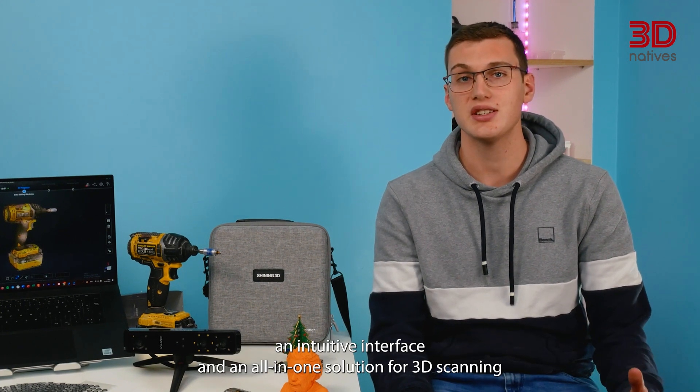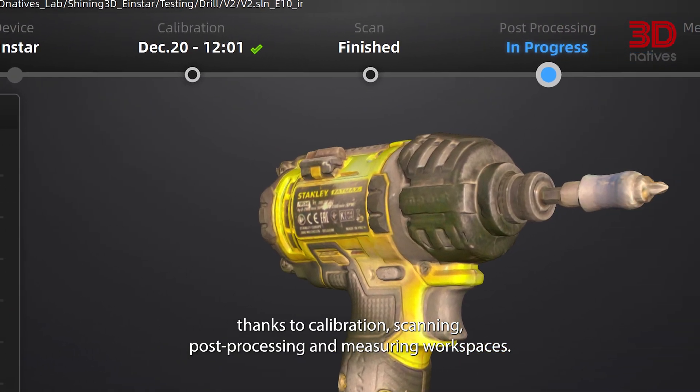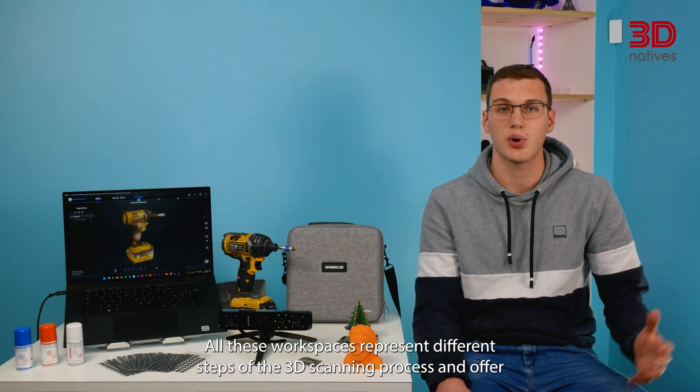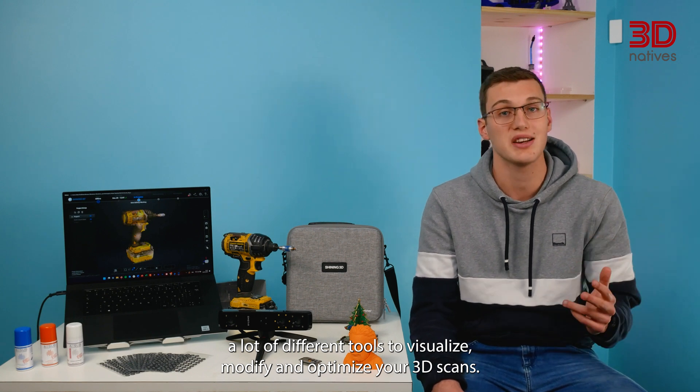This software provides an intuitive interface and an all-in-one solution for 3D scanning, thanks to calibration, scanning, post-processing and measuring workspaces. All these workspaces represent different steps of the 3D scanning process and offer a lot of different tools to visualize, modify and optimize your 3D scans.